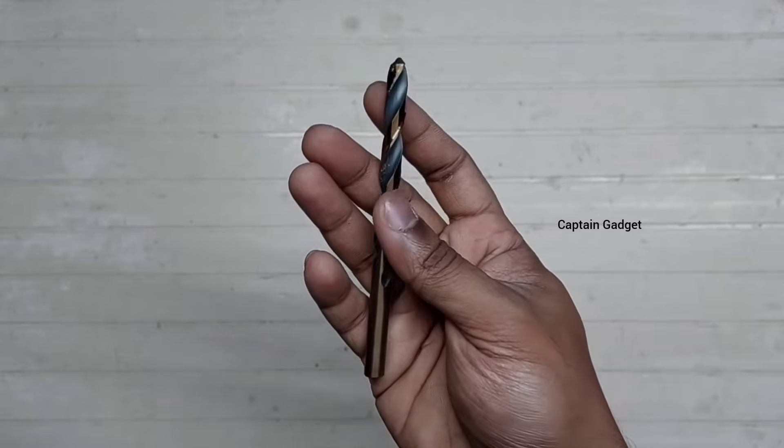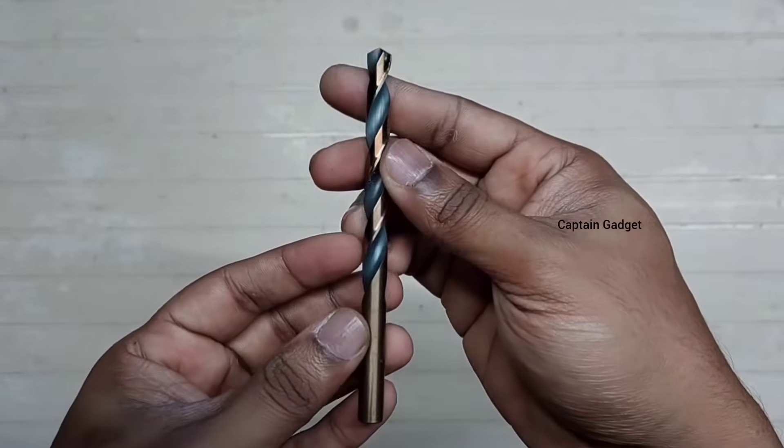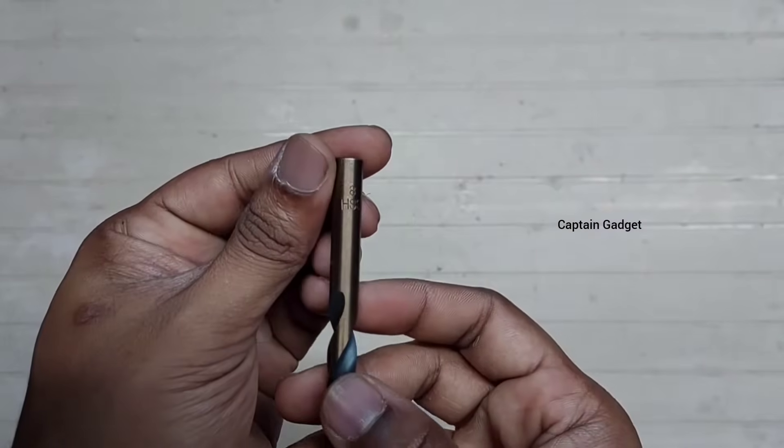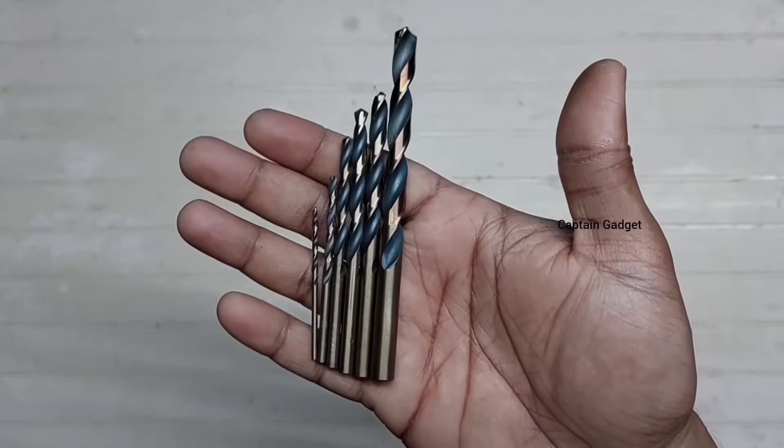This is the HSS bit. We can use this to drill metal, wood, and plastic. The diameter is marked on the shank, and different sizes are available.